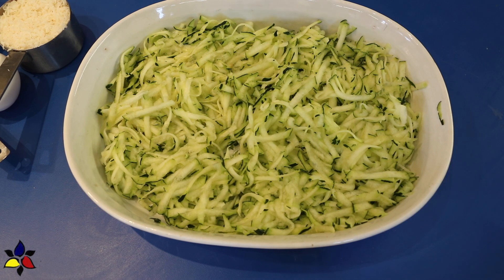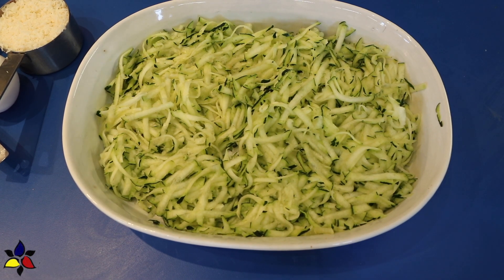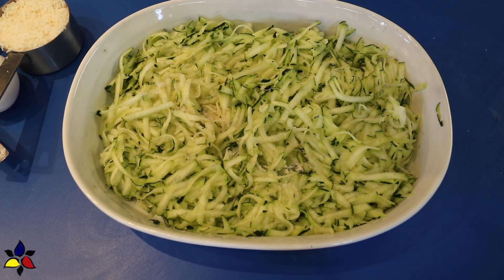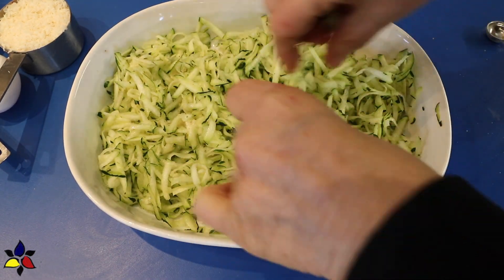Now let's get started. I begin this recipe by first grating the zucchini using the large holes on my box grater. As I grate the zucchini, I distribute it into a flat bowl — in my case, my casserole dish. After I've grated all of the zucchini and placed it in my casserole dish, I sprinkle salt on top and toss it lightly.